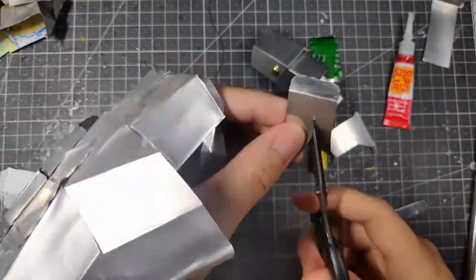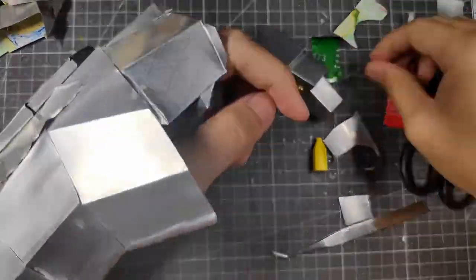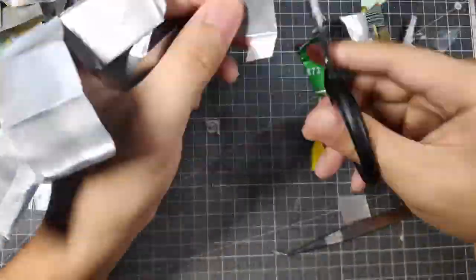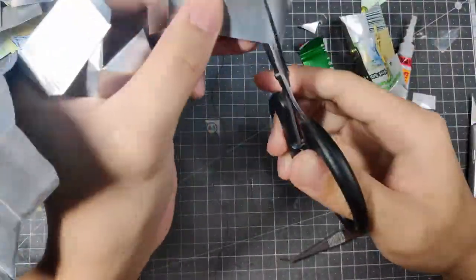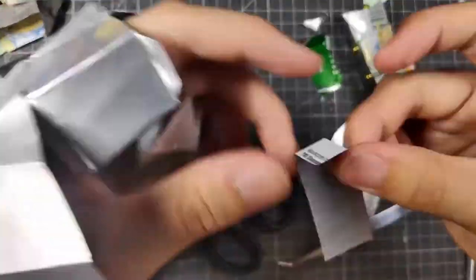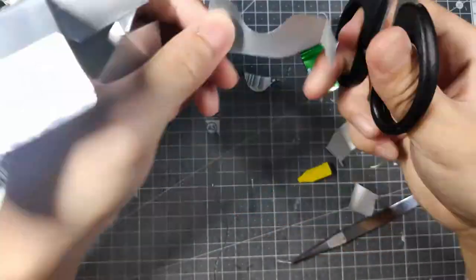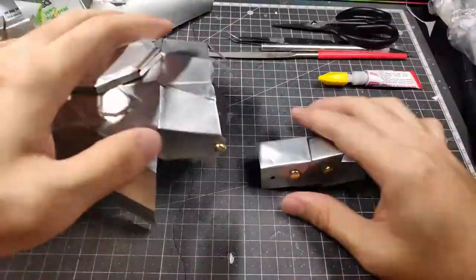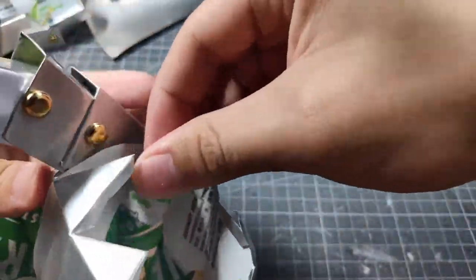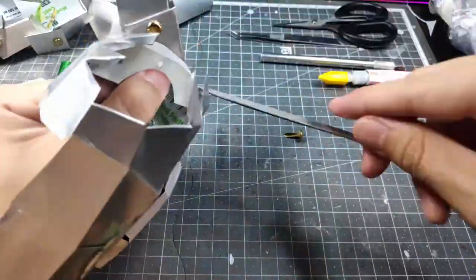One thing I realized about the paper fastener idea was that the mid-sections of each individual finger didn't have any place to put the paper fasteners. So I decided to make a makeshift midsection joinery to join the fingers onto the glove itself, so that the glove can still work and be joined together with the main portion of the gauntlet.